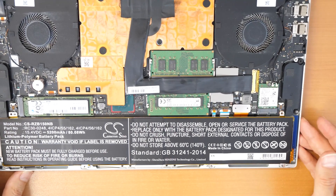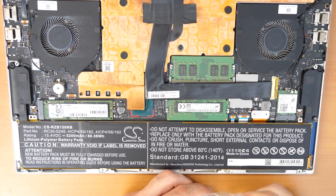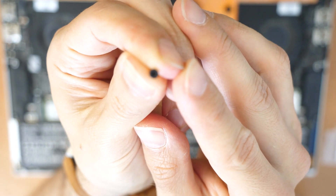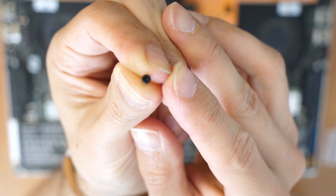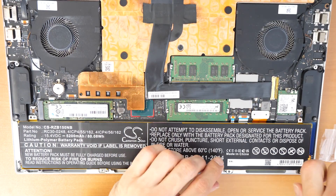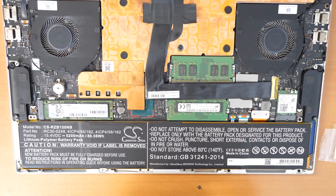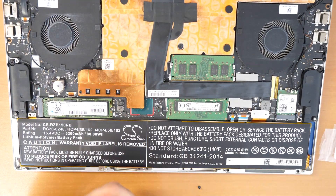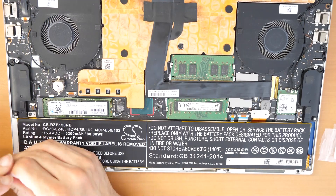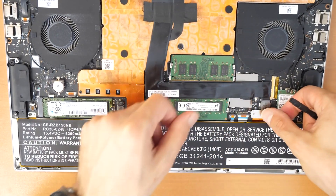Then we are going to put back the six screws. These screws are just normal Phillips screws. Double-check the connector to make sure it's sitting right.